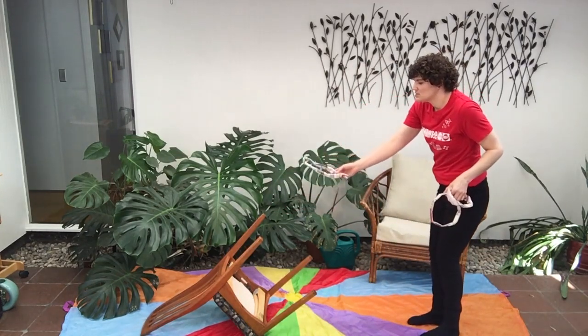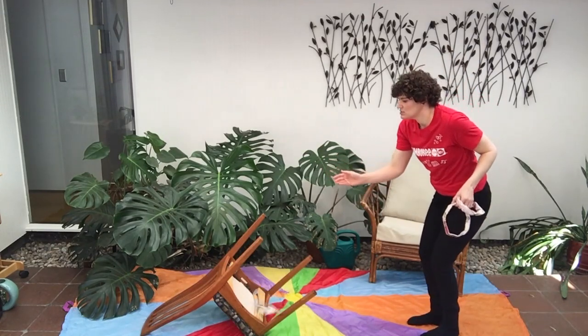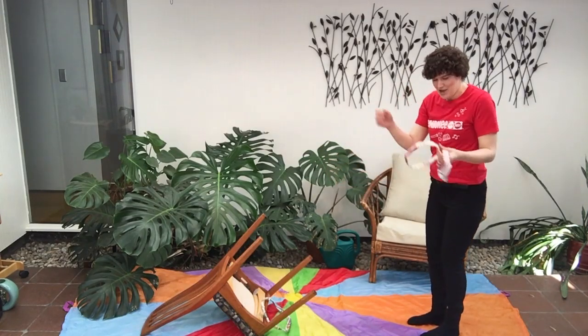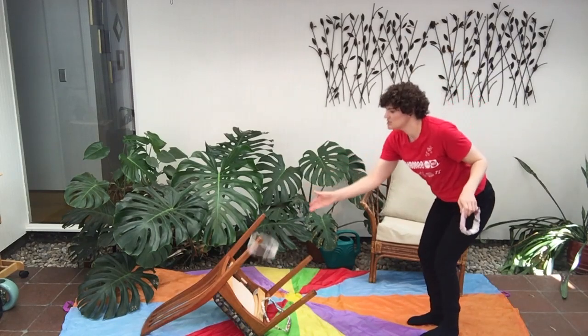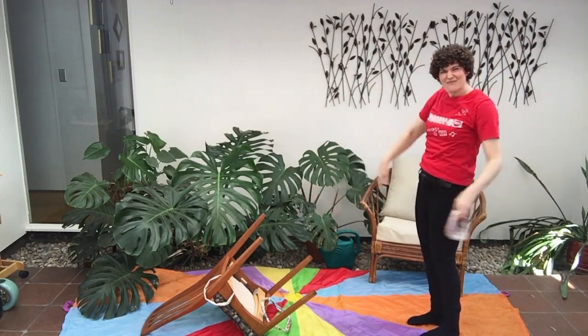Let's try ring number one. One, two, three — toss. Oh, I missed! Let's try another one. One, two, three — toss. Woohoo, we got one!